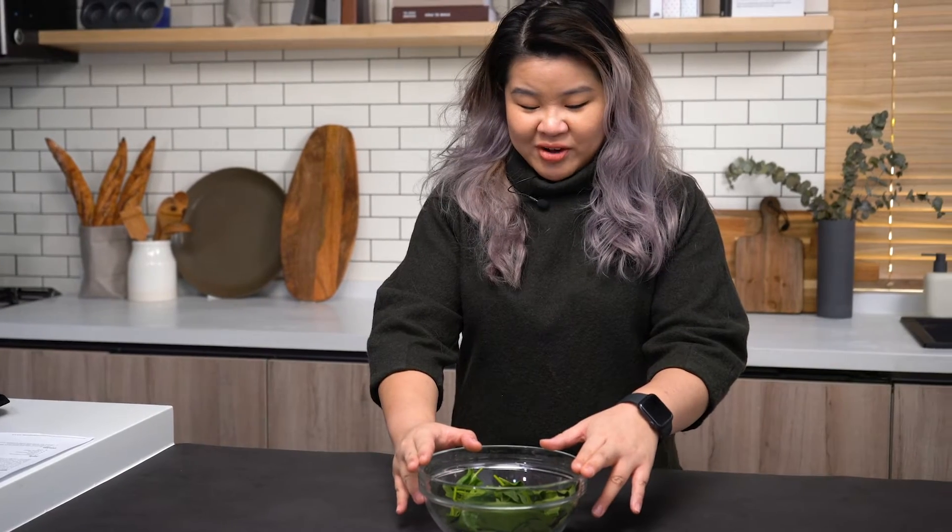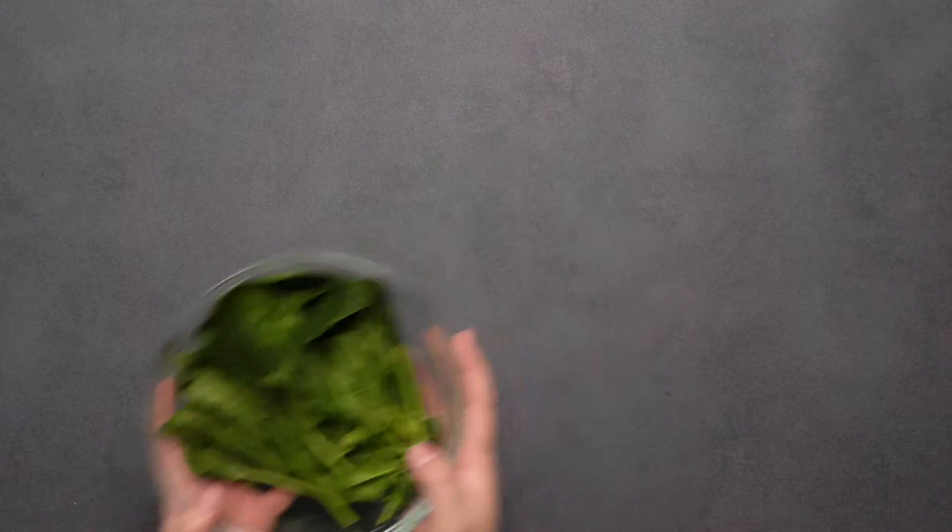Also on the vegetable train for today we have fresh spinach. Frozen spinach is also totally okay — we're just going to wash it and set it aside.